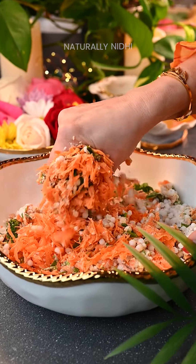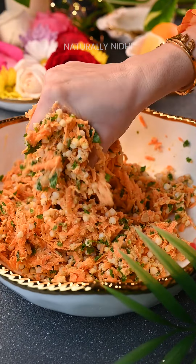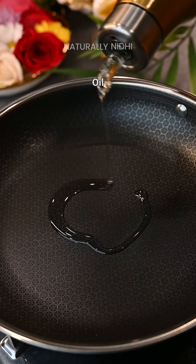Use your hands to work the mixture so that the sweet potatoes start releasing their water, and you will see everything will start coming together. If more water is needed, add one tablespoon at a time. Now we are ready to pan fry these.